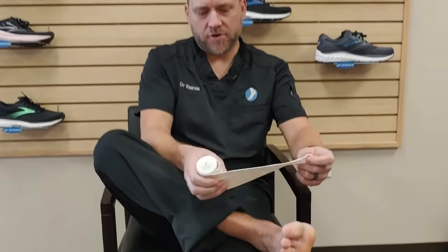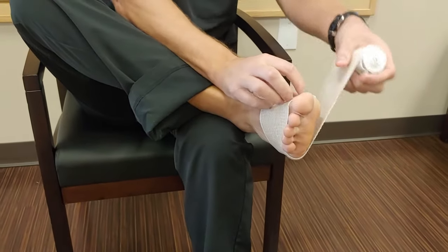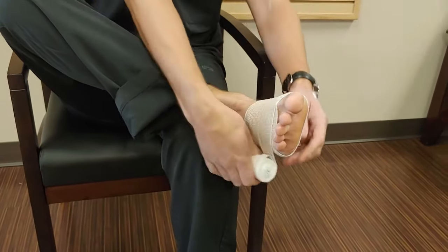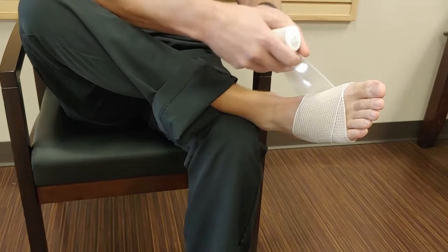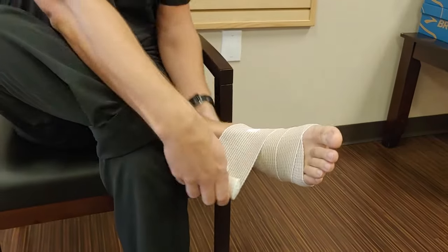We give these for patients that have had an injury or surgery and are unable to wear one of our slide-on compression sleeves. It's pretty simple — all you're doing is wrapping around your foot. I like to make sure I'm going up into the arch, as that helps support the arch better, and we're just half-overlapping each time we go around the foot. Now when you get to the ankle, this is where the challenge starts.